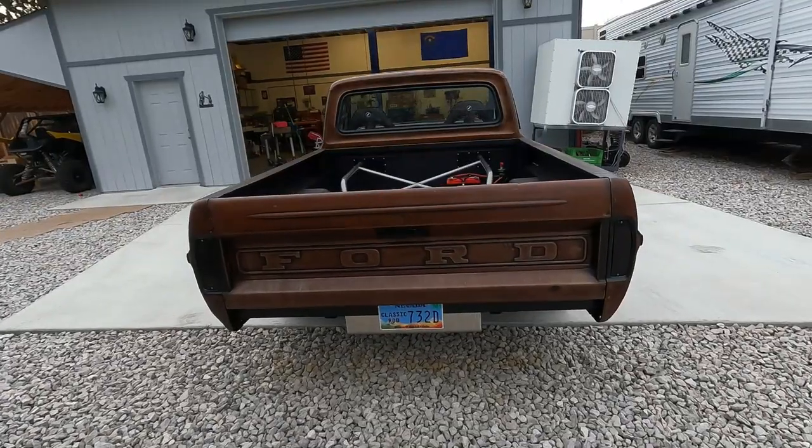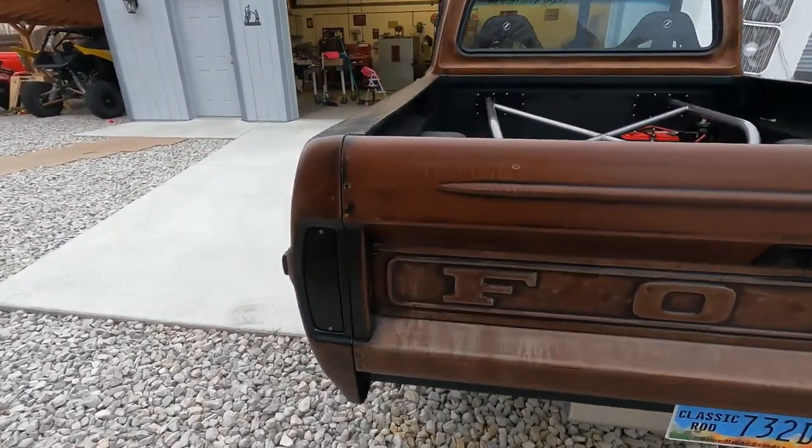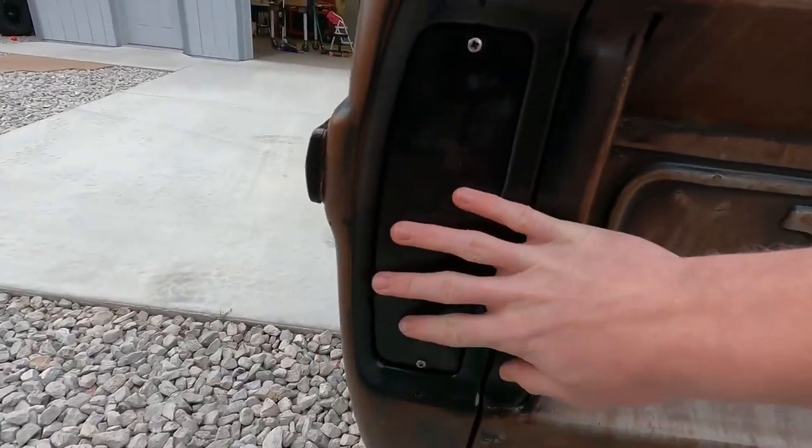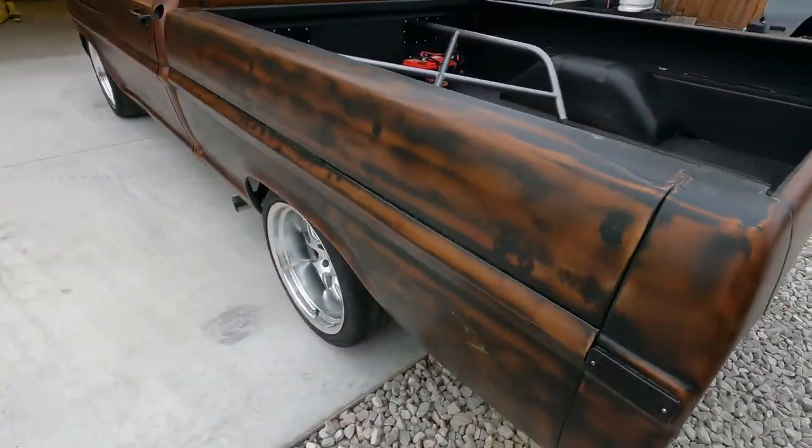Continuing with the back of the truck, we got the tailgate put on and it looks sweet. We're going to ditch these black smoked lights pretty soon and get some nice LEDs for it.